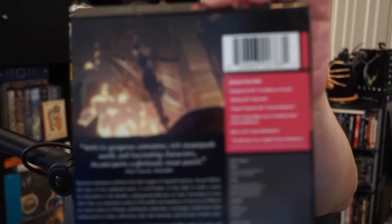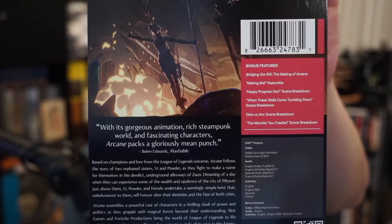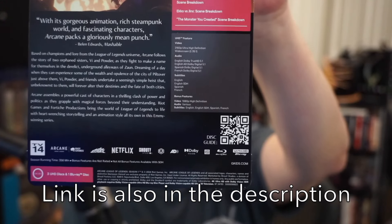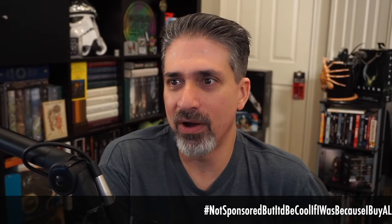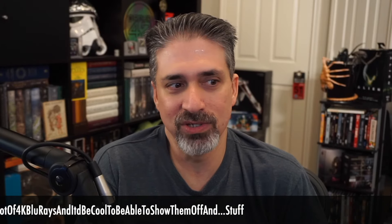Here's the J card that comes on the back, and it shows you all the bonus features available on there. There's also a disc guide — if you scan that QR code, it'll take you to a guide of what's on the 4K release, what's on the Blu-ray release, and what's on the big special edition thing that I didn't get. Hashtag not sponsored, but it'd be cool if I was, because I buy a lot of 4K Blu-rays.